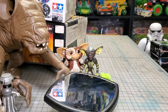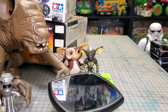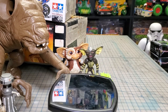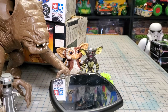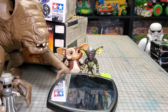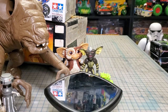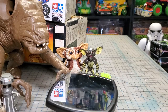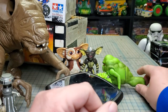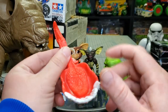I may have screwed up taking Slimer apart because he did not want to go back together. Finally got Slimer back on — he's pretty well garbage now, but I already had one so he was just gonna be an extra anyway.